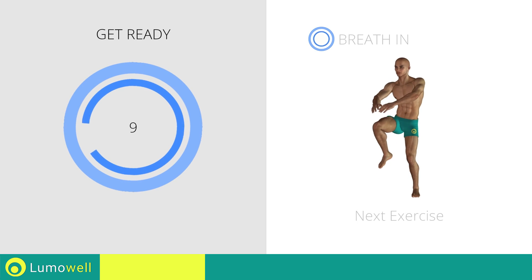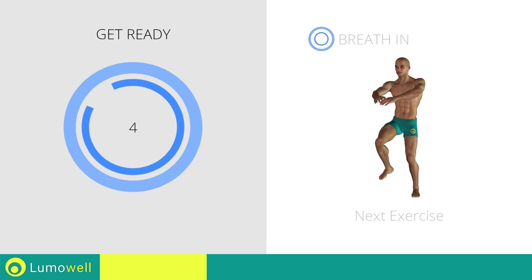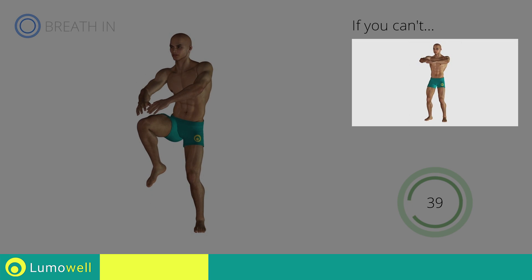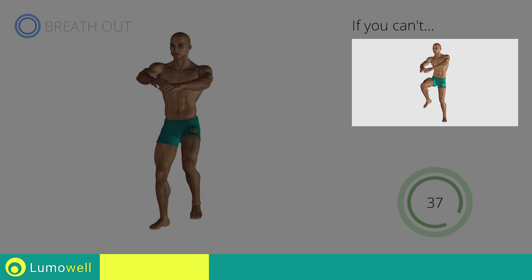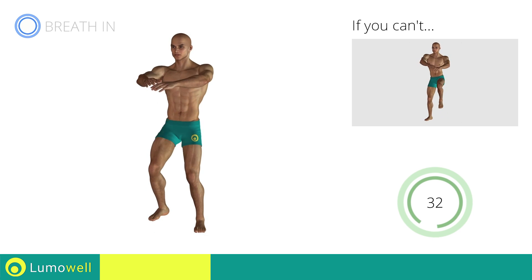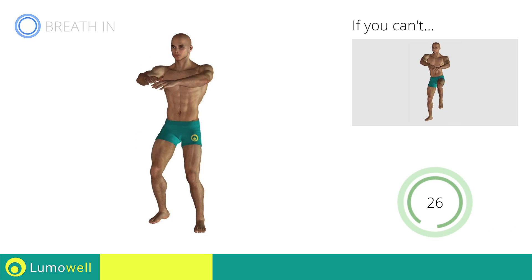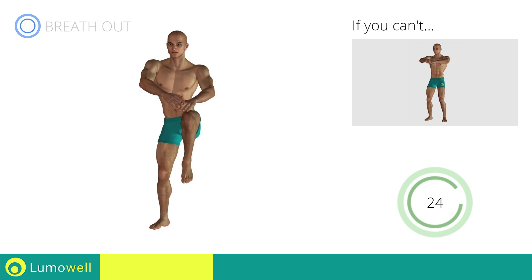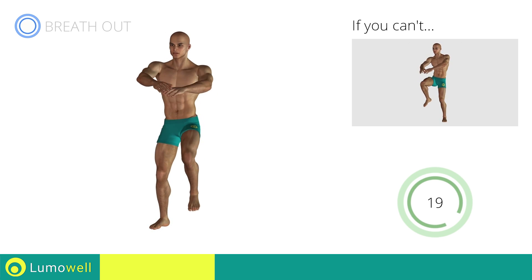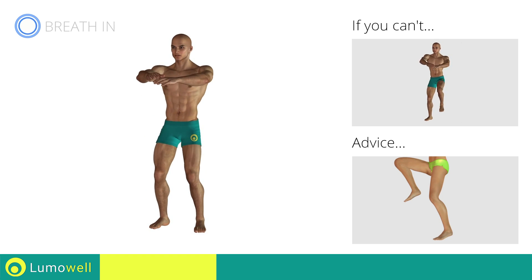Stop! Next exercise: Standing Knee Touch Crunch. Three, two, one, go! If you cannot do it, try slowing down the pace. Don't arc your back. Keep your abs tight. Avoid violent impact with the floor during the descent. In order to do this, always land on your toes.